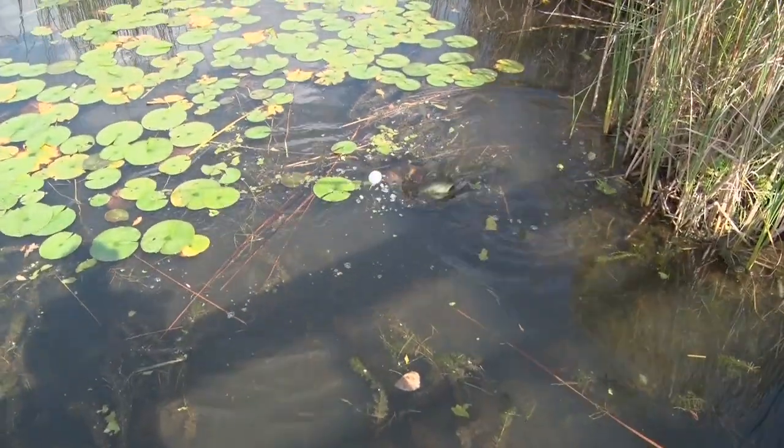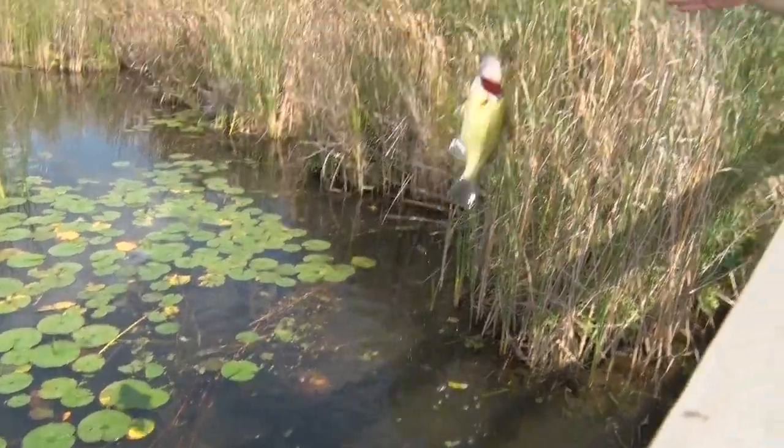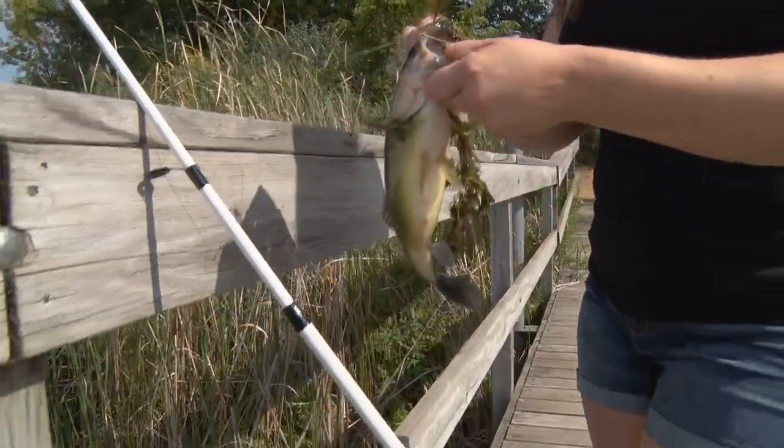Healthy looking bass. More weed or bass — we'll find out. Lift him in here. That's a good way to start the day. Check out this guy!